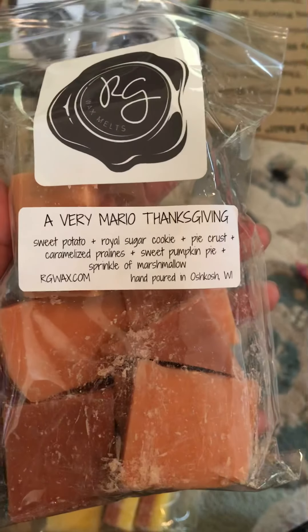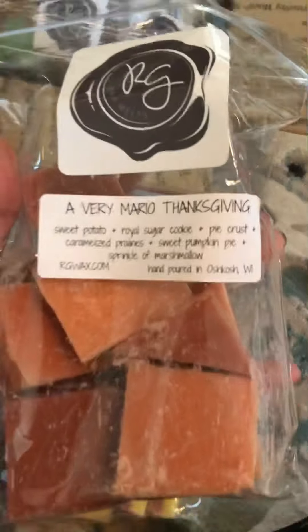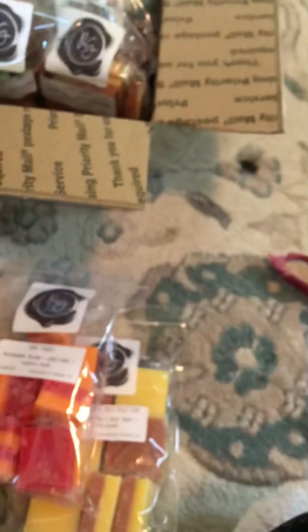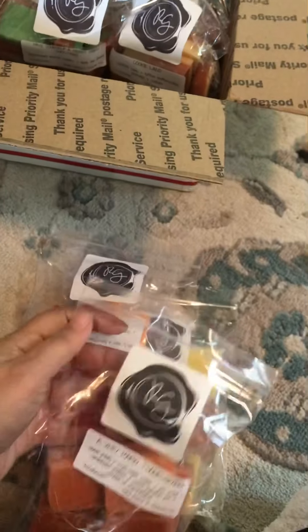This is an interesting smell. I smell the Sweet Potato the most, and I'm not really getting everything else. Maybe once I heat this up it'll smell a lot better.